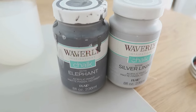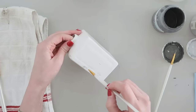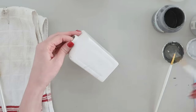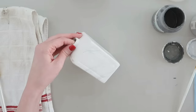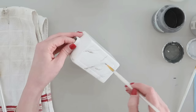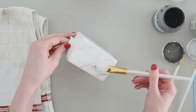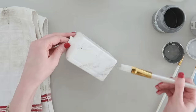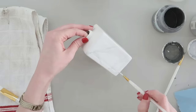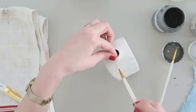We're going to create a faux marble finish using some chalk paint. I have silver lining and elephant — this is by the brand Waverly that you can find at Walmart. I love this paint; it sticks to just about anything. Come in with the lighter gray paint first with your thin paint brush to create marble veining. Once you have the lighter color, add some highlights of the darker, then with your bigger brush go over it with a little water to spread and soften the paint. Dab off any extra with a paper towel to really give that faux marble finish.